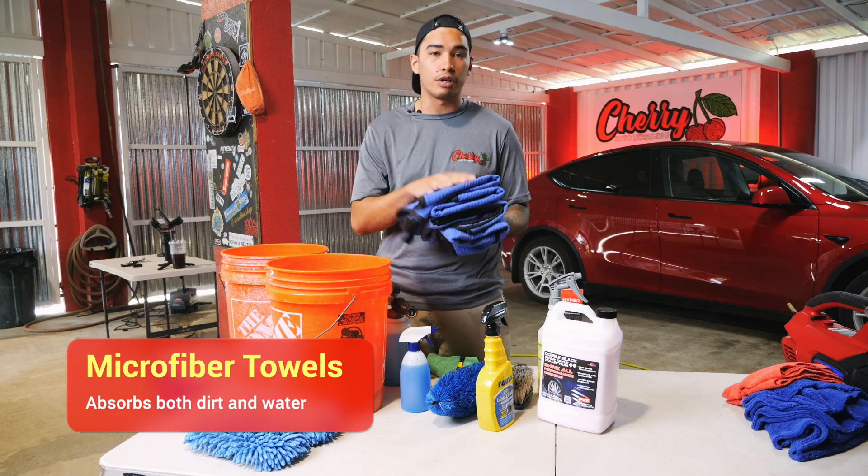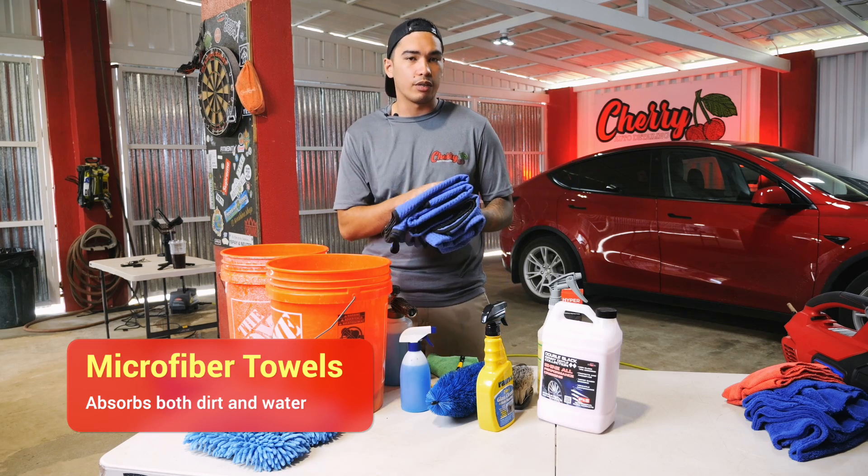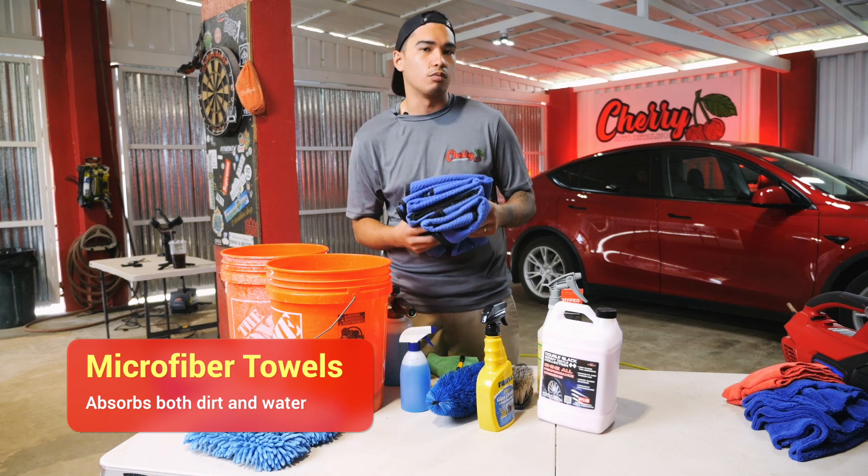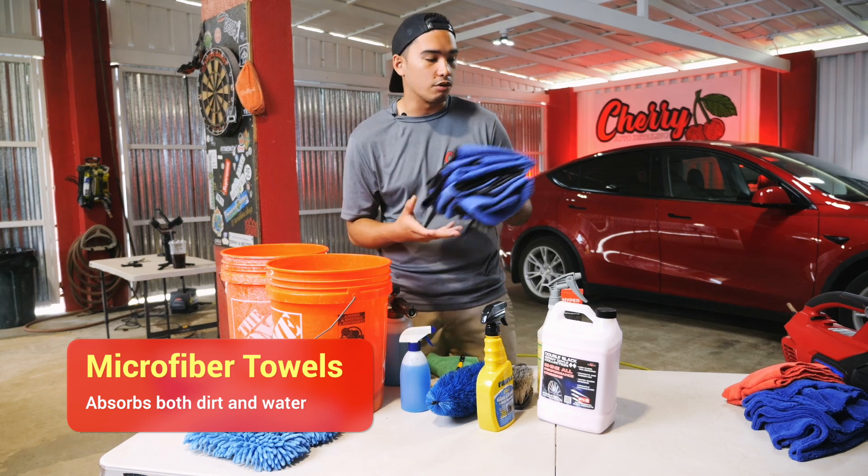Microfiber drying towels help absorb dirt and water. So when you're wiping the vehicle down, you're not smearing the dirt across the paint. Microfiber is the key to washing any vehicle or even doing the interior of your vehicle.